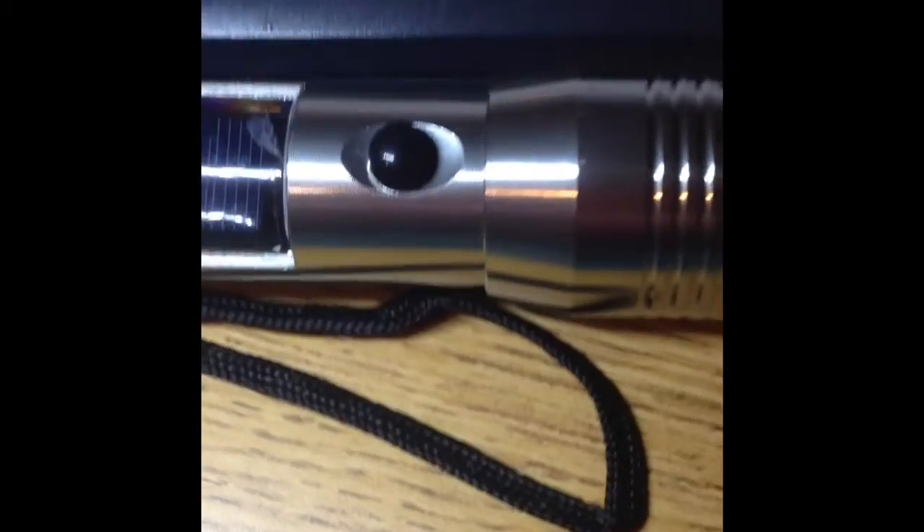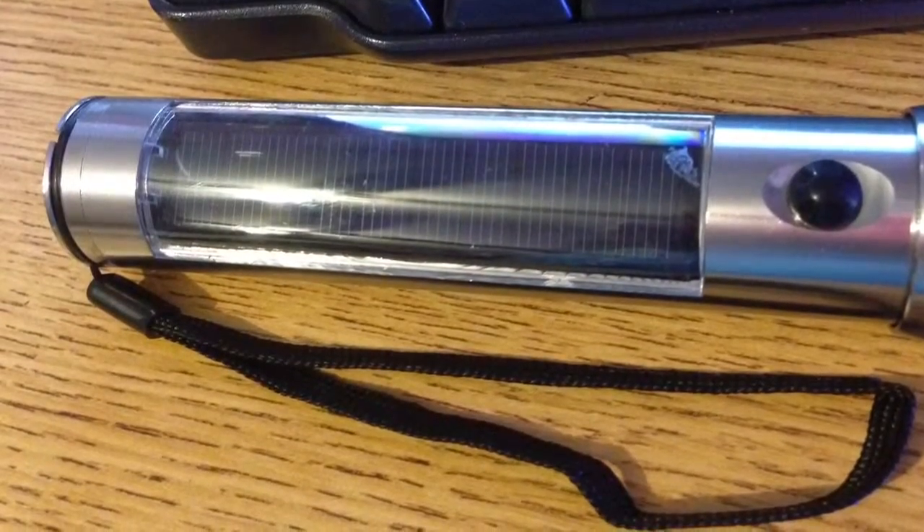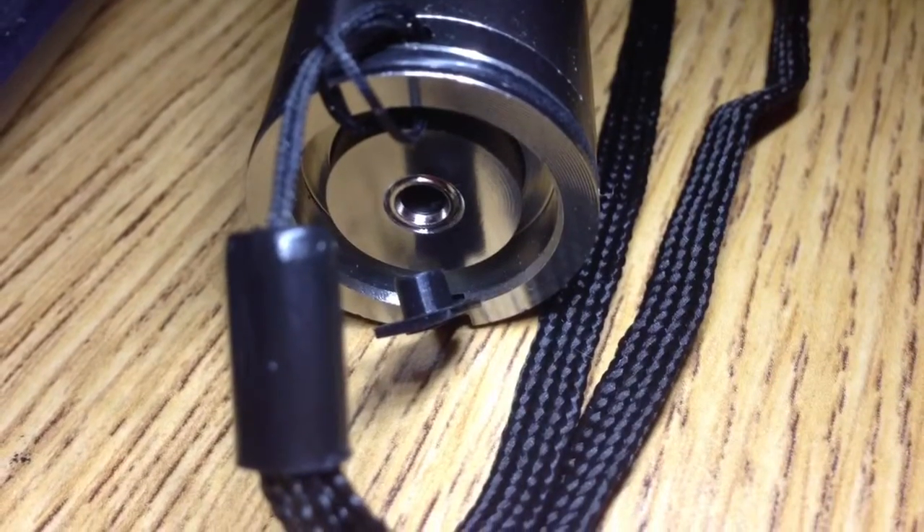It's very sleek in design, great quality, nice and heavy in your hands but not uncomfortable. The solar panel is nice and big — it takes about 10 to 12 hours to charge in the sun.